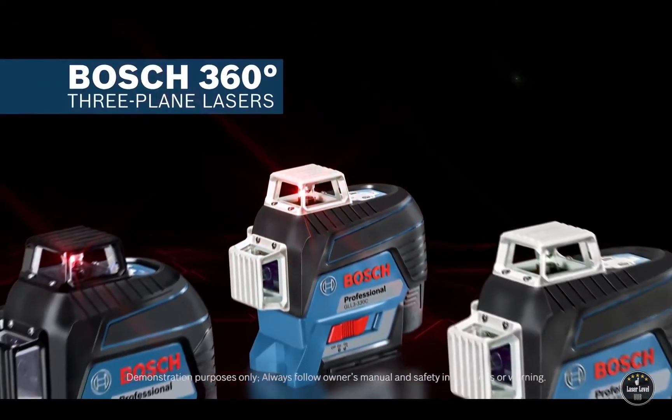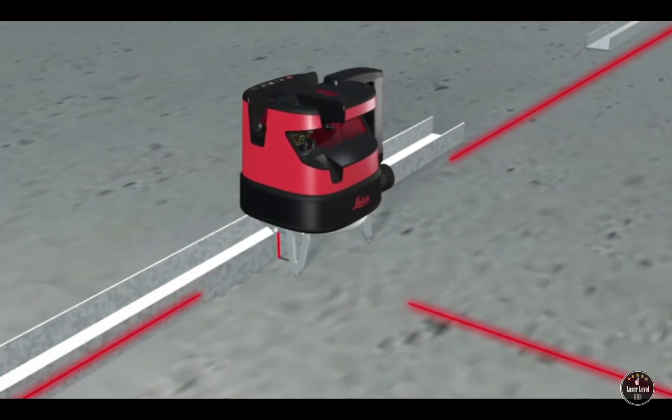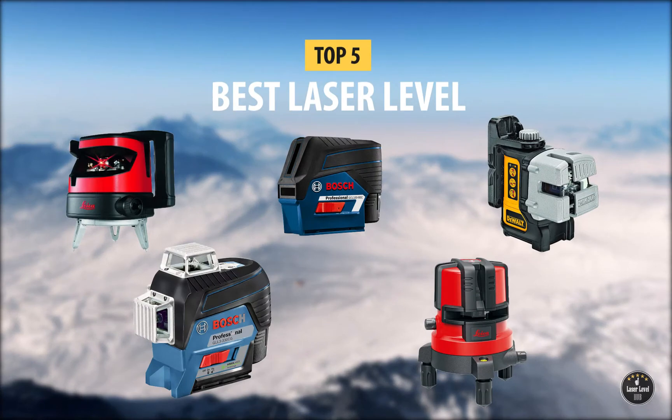Laser levels save time, effort, and money. They are perfect for jobs that require accuracy and precision. Here we present the top five laser levels on the market. You can check the price of these laser levels in the description below.